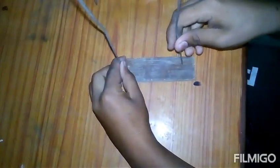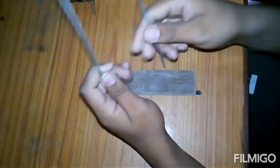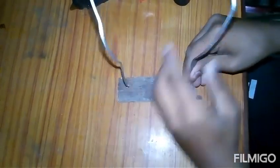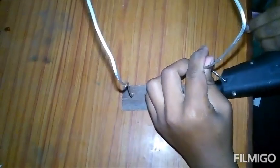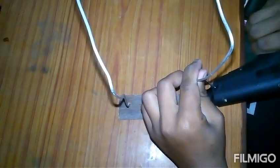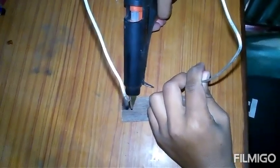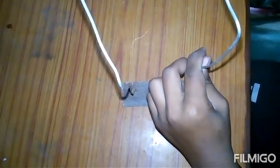Take that metal wire and also the hot glue gun, and put the metal wire in the hole. Here's around the hole. Now just put the metal into the hole. Now put some hot glue in it — put it in a good way.